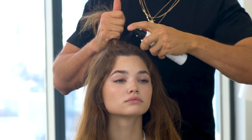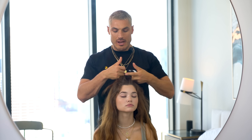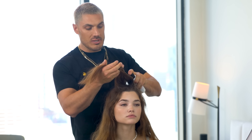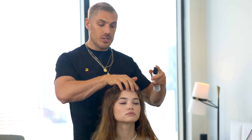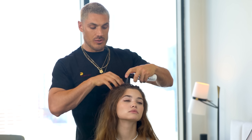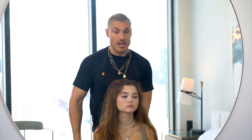I'm going to take a section of hair at the front and spritz the Raise the Root all throughout the root area. Raise the Root effectively is almost like scaffolding for hair. It gives the hair a great amount of volume and guts but without making the hair feel sticky or stiff. So this is kind of a cheat's way to getting the perfect blowout.